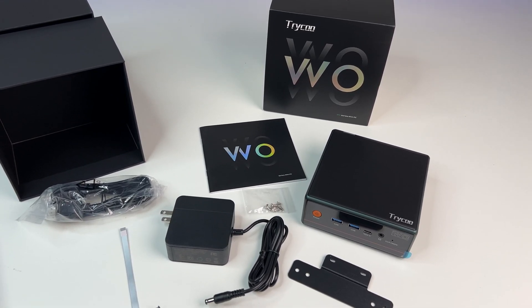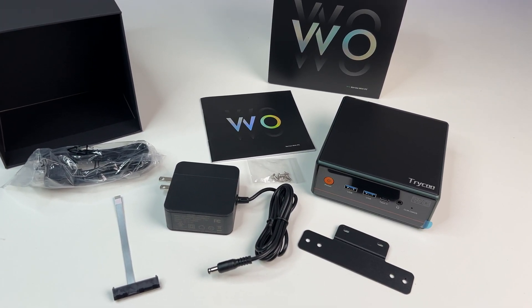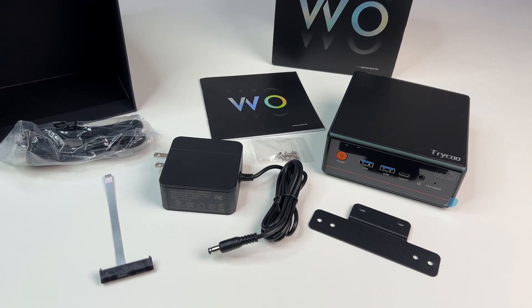In the box we have a mini PC, an HDMI cable, a 65-watt power adapter, and a user manual.